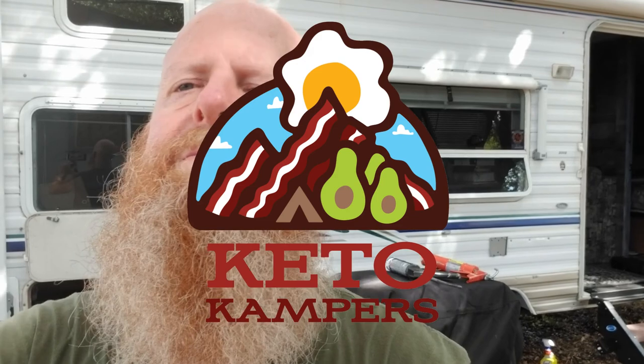That's what we've got for the cell phone booster install — I hope this was helpful. Be sure to subscribe and give us a like. Our website will be up and running soon. You can reach us at feedback@ketocampers.com, find us on Facebook at Keto Campers, and check us out on Instagram and Twitter. Hope you enjoyed the video and we'll see you on the next one.